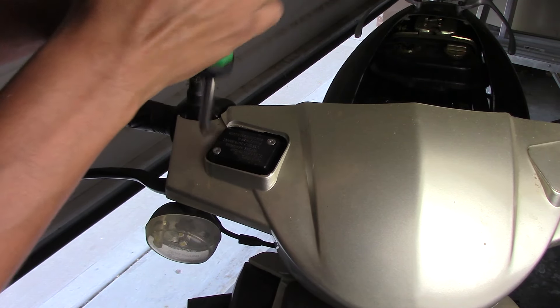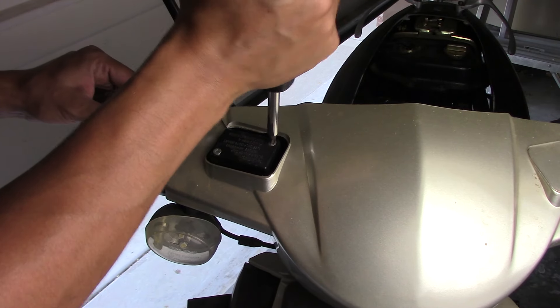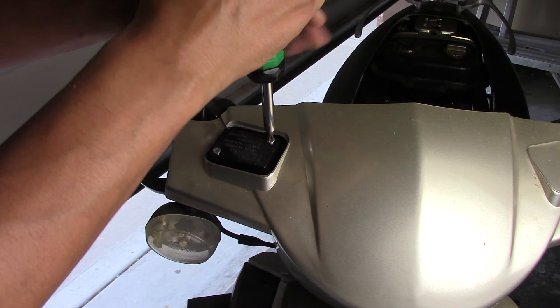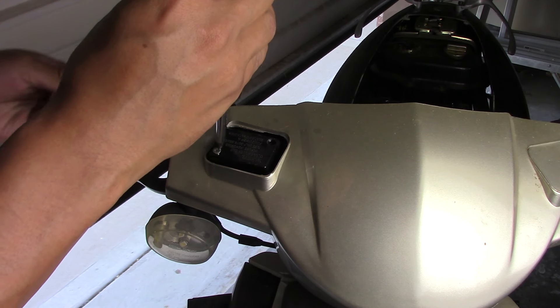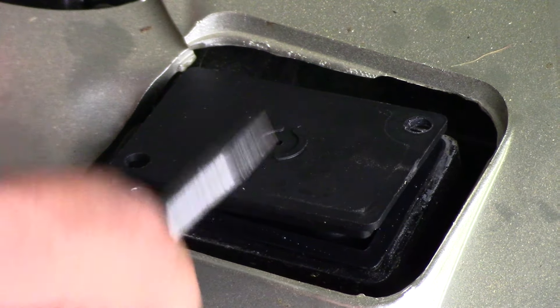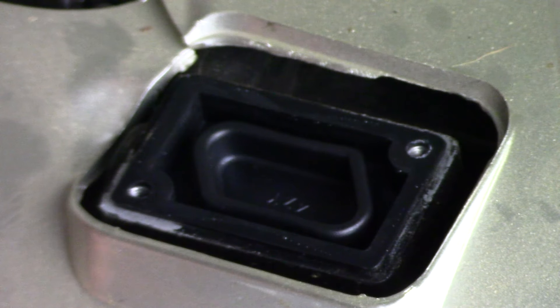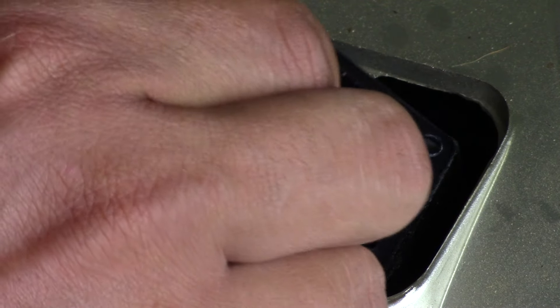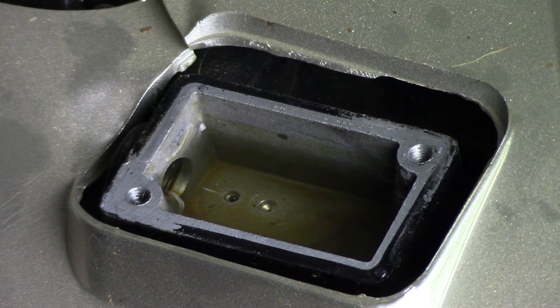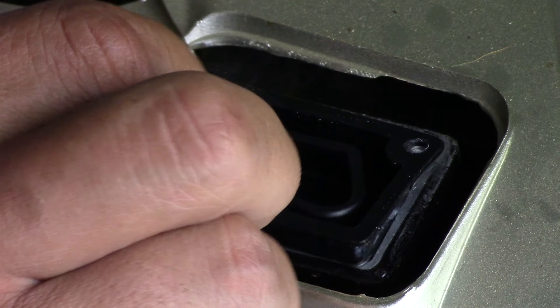Checking the fluid in the reservoir is super easy. All you need to do is remove the cap and see what's going on inside. On mine I should have a gasket or a kind of film, and a visual inspection shows it's not rotted, it's not cracked, so I should be getting a good seal. I opened it up and the fluid in the reservoir looks pretty clean and good, so I'm going to have to go from here and see what else could be the problem.